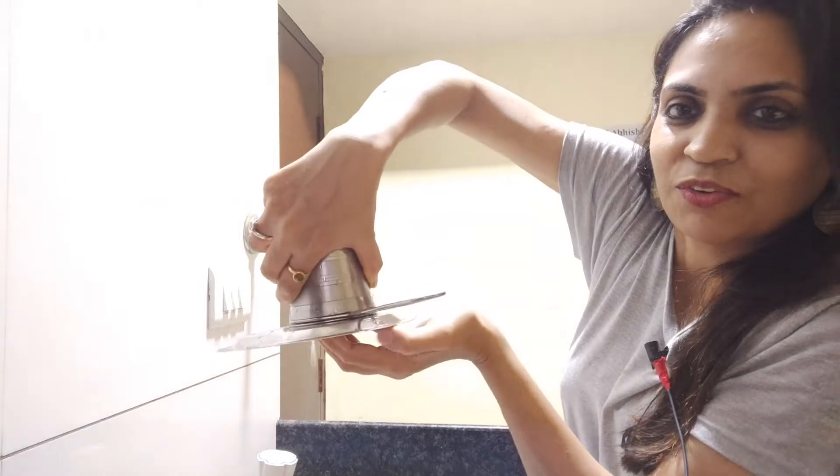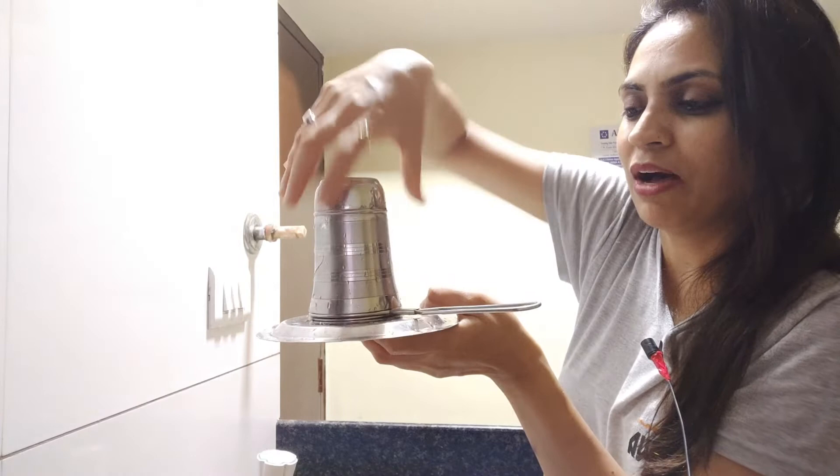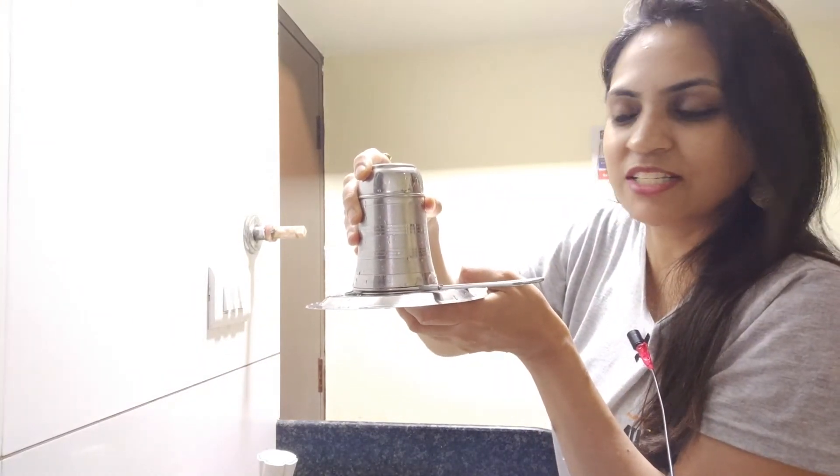We will take it on top of the water. After doing this it will happen in one second — it will be a good thing, let's see.